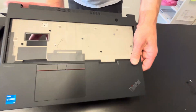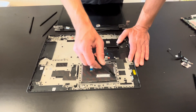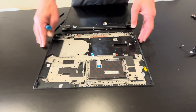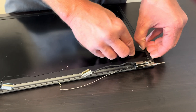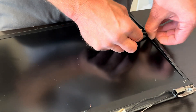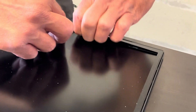That's our palm rest with the touchpad. You can also take out the touchpad by unscrewing these seven screws. Now let's take out the LCD from the cover. Use a plastic spudger and take out the front bezel. Work it all the way around the LCD.